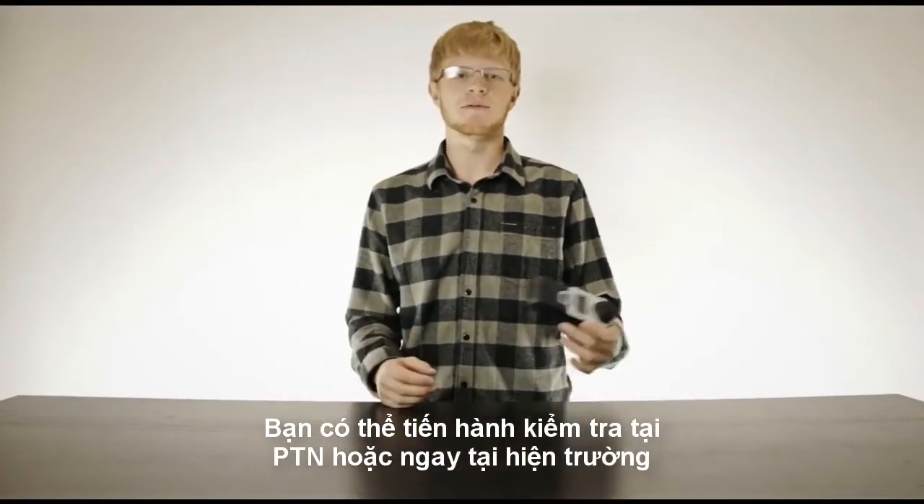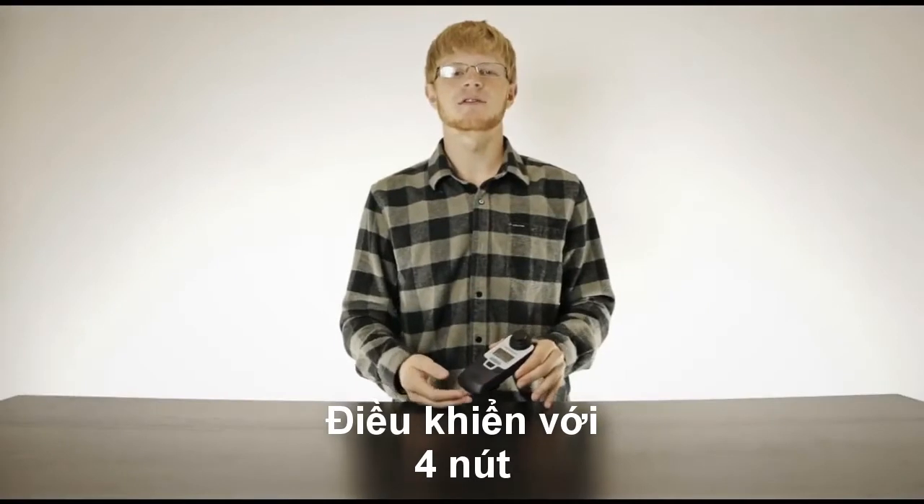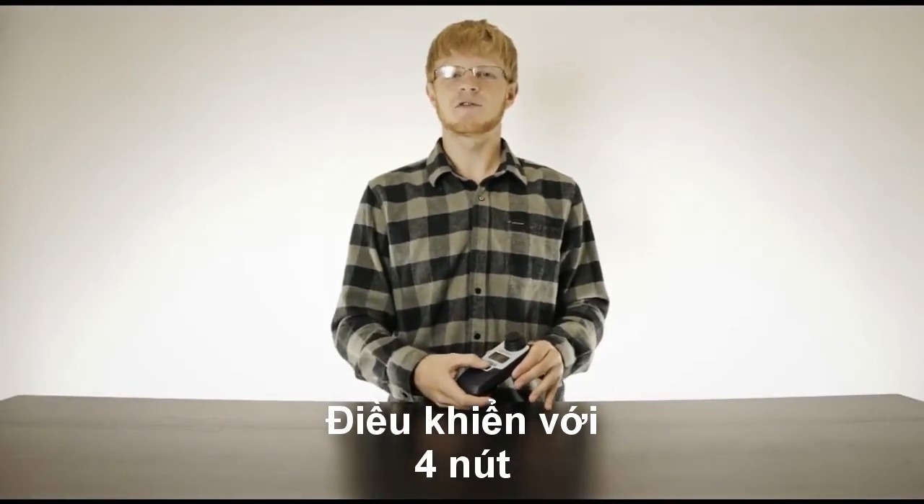Regardless of whether you're in the lab or the field, the body of the instrument is constructed from a rugged plastic and features a simple four-button interface: power on and off, a list scroll button, a blanking button, and a sample button.